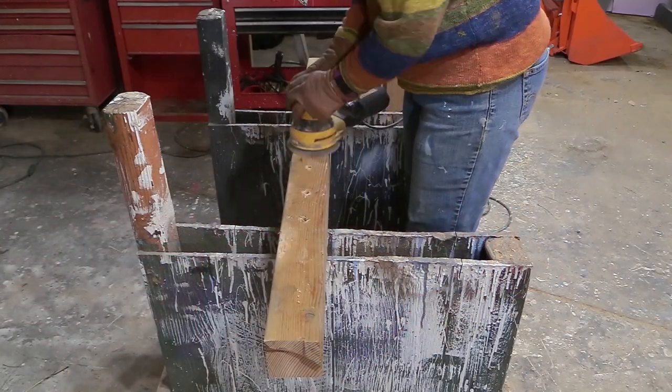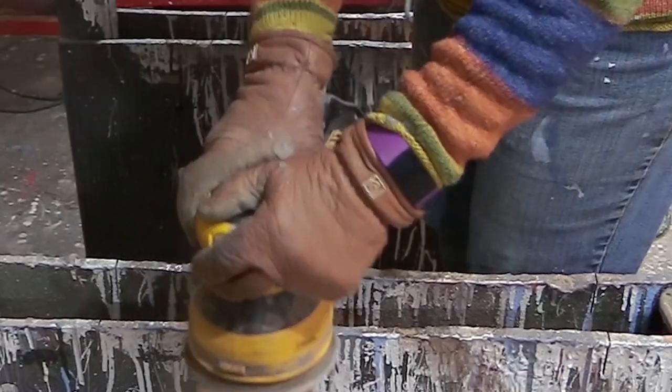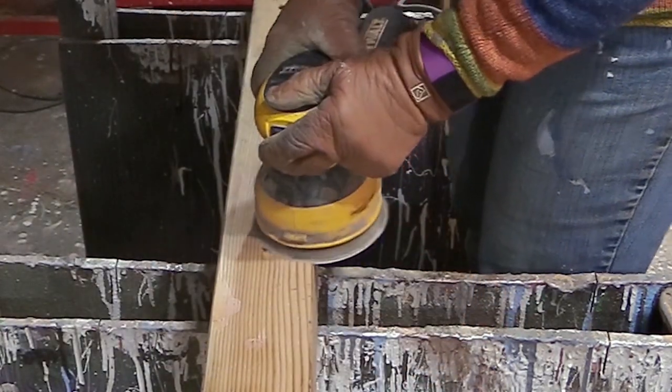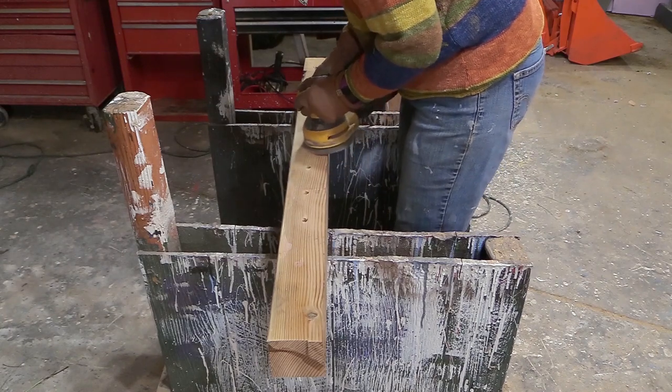Now it's time to sand the wood. I sand it as smooth as I can and make sure there are no rough edges, especially on the top, because I want to make sure there are no potential places where I could get injured or my horse could get injured.